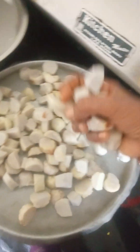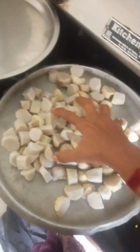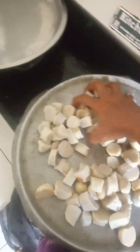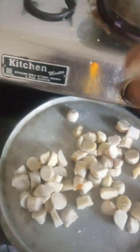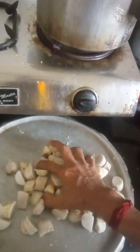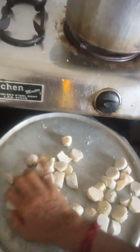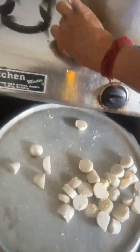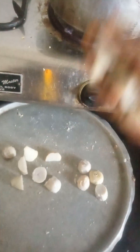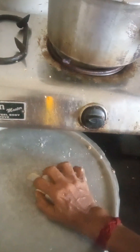We are going to remove the skin and put it in the intestine. We are going to remove the intestine. So you have to cut it, remove the skin, and cut it again.